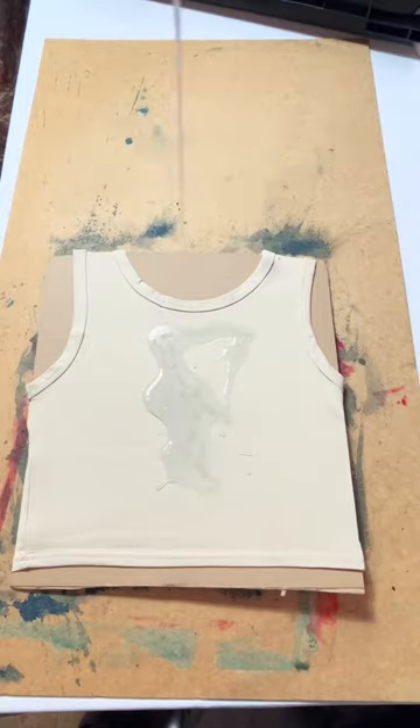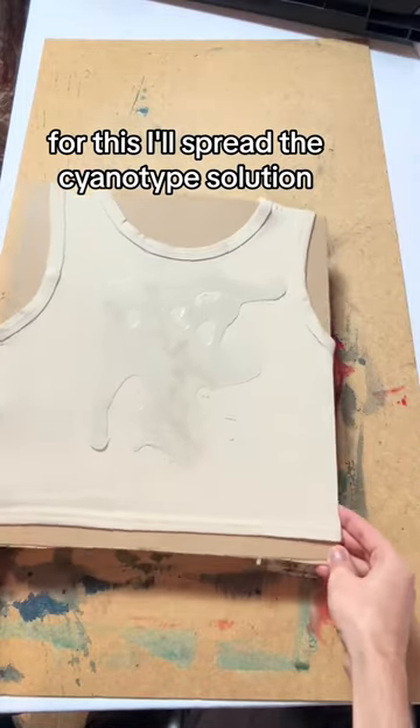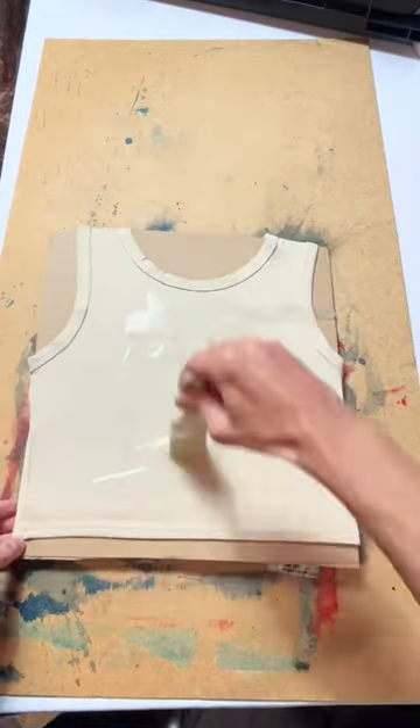The sun printing technique will blow your mind. For this, I'll spread the cyanotype solution. Add the negative image. Now five minutes under UV lights. Let's wash it to remove the excess. Look at this fabulous result.